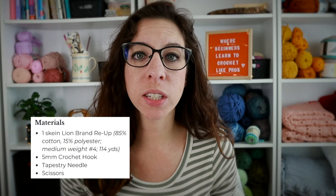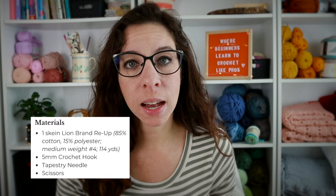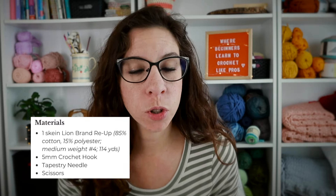The next part of the pattern you'll need to understand is the materials and supply section. This is where it tells you what kind of yarn you'll need, hook sizes, and notions like stitch markers or tapestry needles. The yarn listed in the pattern is the yarn the designer used — it doesn't necessarily mean you need that exact yarn. If the designer used a medium weight yarn, you should be okay using a different medium weight yarn. But that's when tension and gauge comes into play.